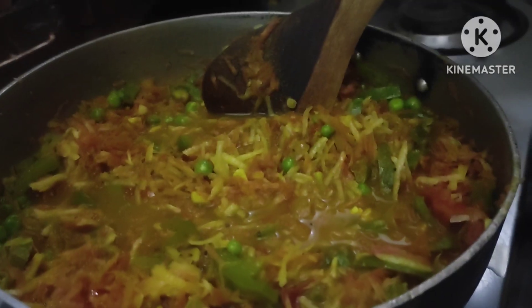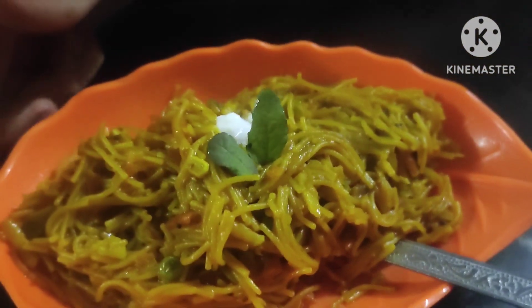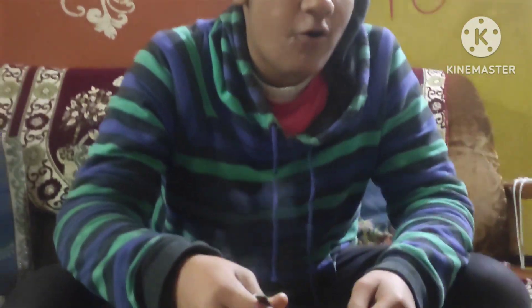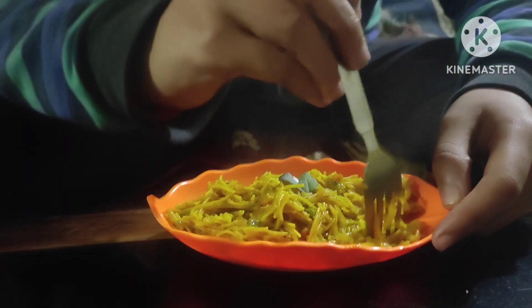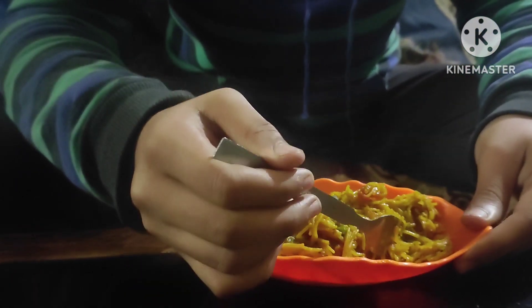We add our roasted vermicelli. Wow, it's looking so tasty. Its taste is awesome, gorgeous, and very delicious also. This is looking very extravagant and I love it. Thank you.